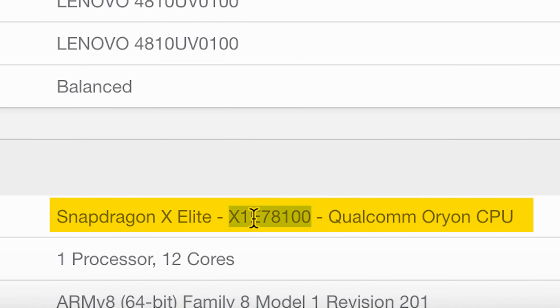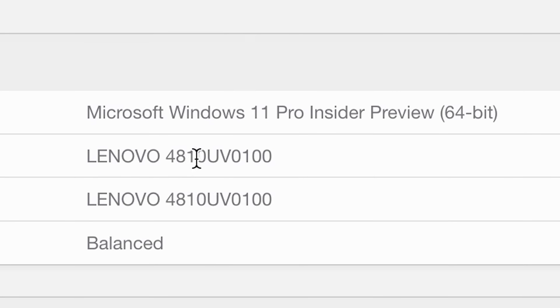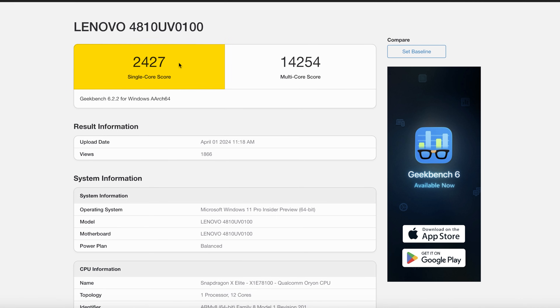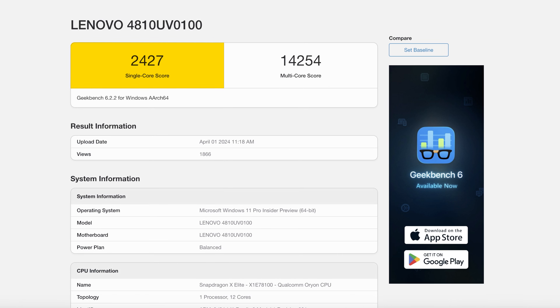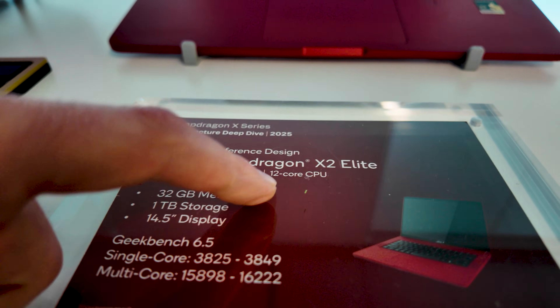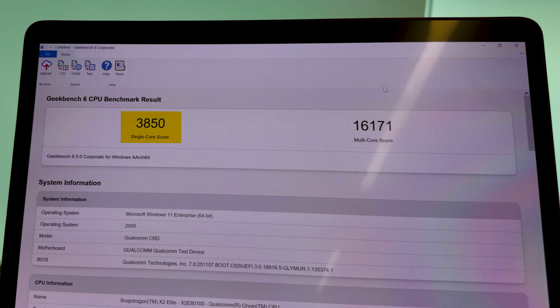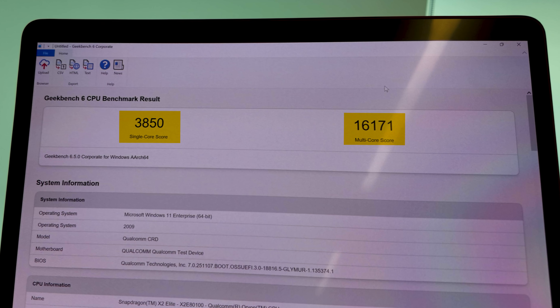Here's a lower-SKU real device — the Lenovo — with quite a bit lower single-core score because it's a lower SKU of the X1. For the X2 with 12 cores — the lower-end one — look at that score: 3,850 single core and 16,171 multi-core. And that's the lower-end one.